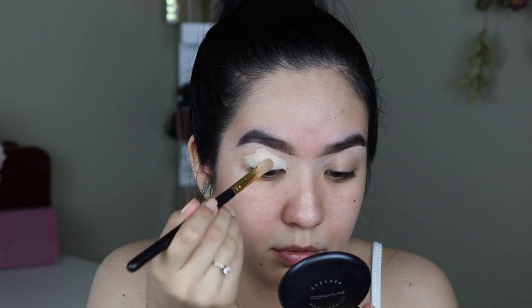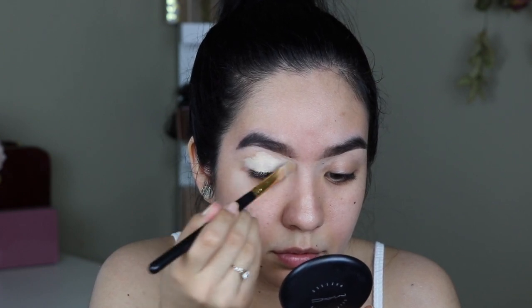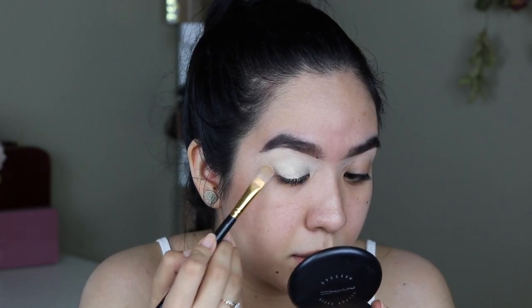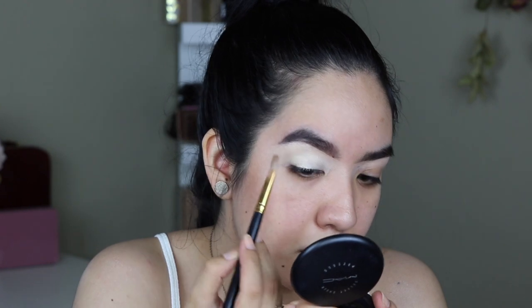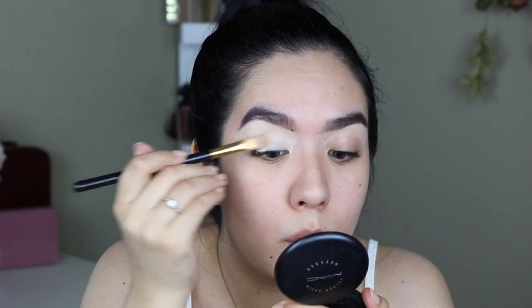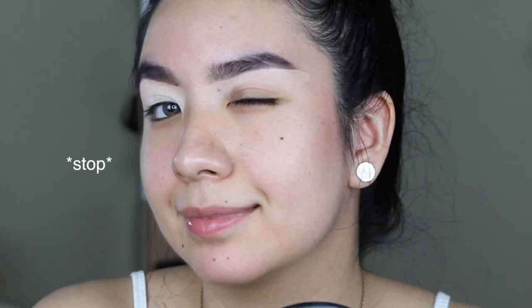So first I'm going to prime my eyelids using the Tarte Shape Tape in light sand, just patting this all over my eye. I'm going to bring it out further just in case one of the flames gets too hot to handle. Then I'm going to start to sketch out where I want the flames to go — I'm going to take MAC Chrome Yellow eyeshadow and use a really tiny brush to map out where I want the flames to be.